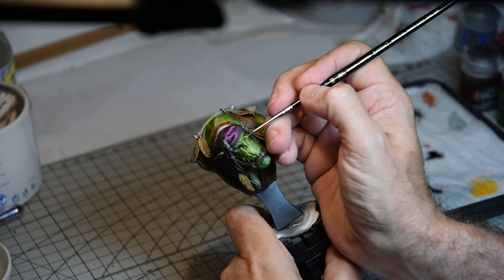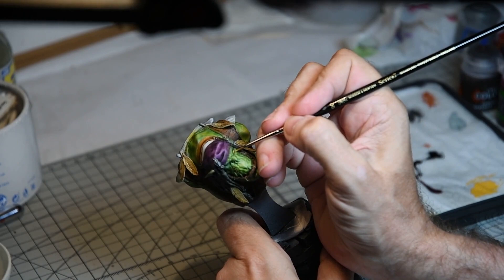The eyes were given successively lighter coats of Avaland Sunset with plenty of retarder medium mixed in with the paint so the colours could blend together. This was then given an overall wash of Reikland Flesh Shade to make the eyes look bloodshot.